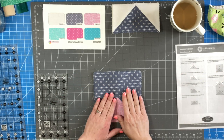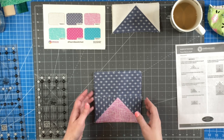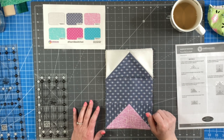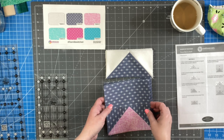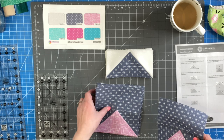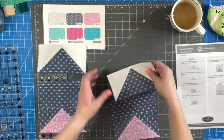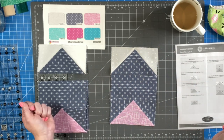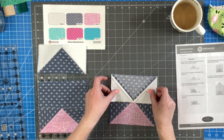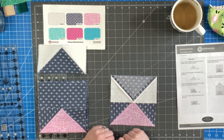Number five is completed — we have our flying geese with a rectangle on top. Now we are going to add the other flying geese to the top of this unit. We'll take one of each, place them together, take the top one and flip it right sides together with the set underneath, and sew a quarter inch seam line right here.